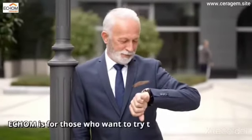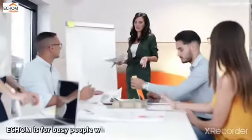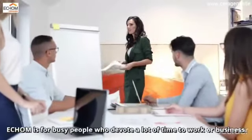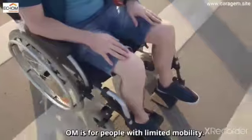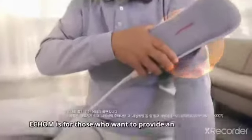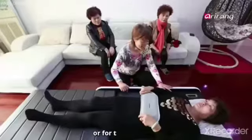EECOM is for those who want to try the Serigem Master V3 but do not have the opportunity to visit our demo center. EECOM is for busy people who devote a lot of time to work or business. EECOM is for people with limited mobility. EECOM is for those who want to provide an opportunity to experience the Serigem Master V3 for their family or for their friends.